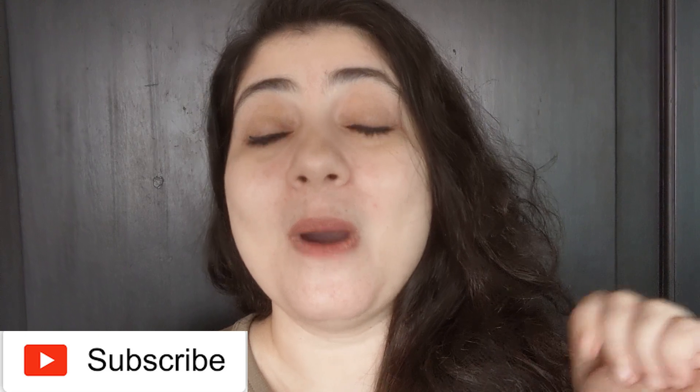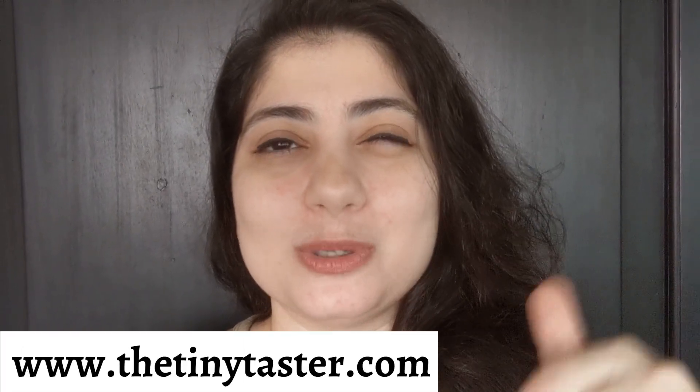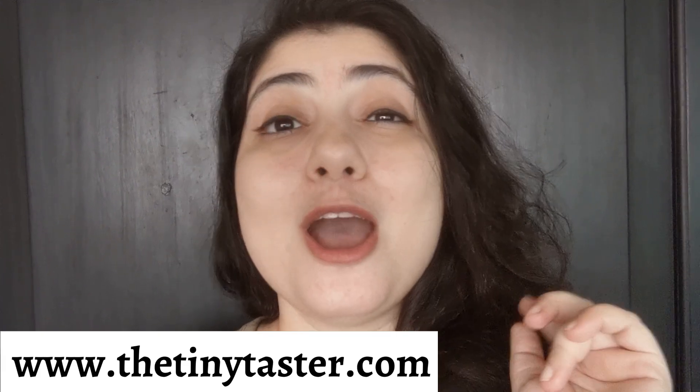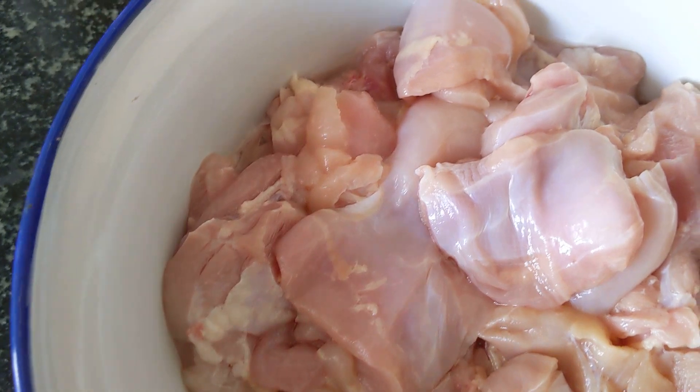If you enjoy the recipe, don't forget to like, share, comment, and subscribe to the channel. I'm also going to put a link to the detailed recipe — a written blog post will be in the description box, so make sure to check that out. Without any further ado, let's get cooking!